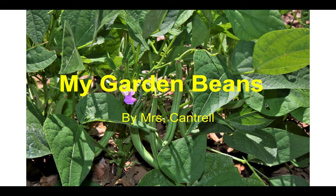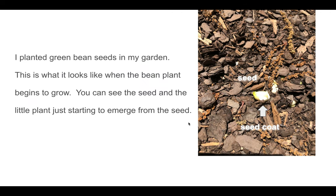I wanted to share with you my green bean plants from my garden. We actually planted green bean seeds and they're growing great. These are not my green beans, but I hope this is what they will look like later on this summer. This is what it looks like when the bean plant begins to grow — you can see the seed and the little plant just starting to emerge from the seed. I put a few little labels here. You can see a seed here, and do you see the little plant emerging?